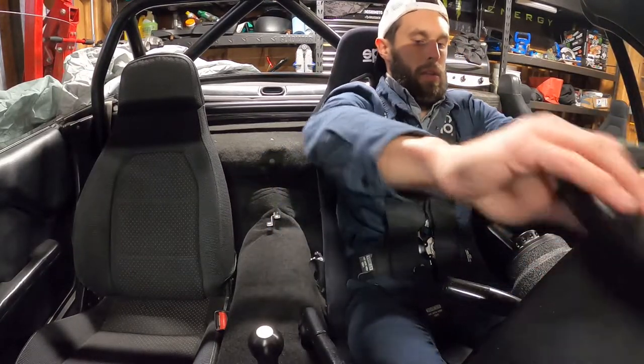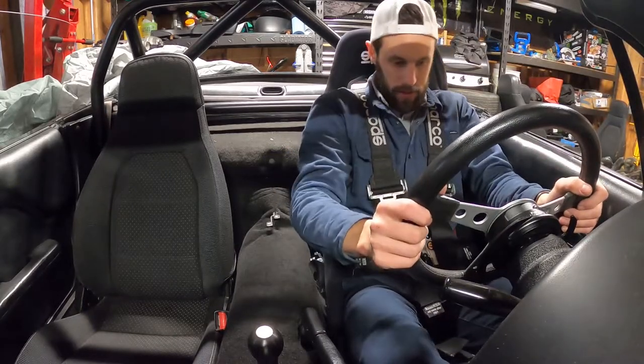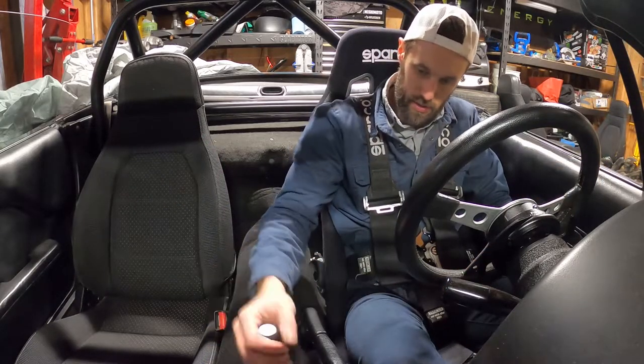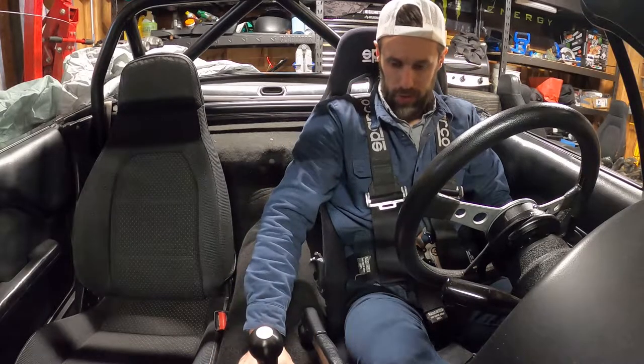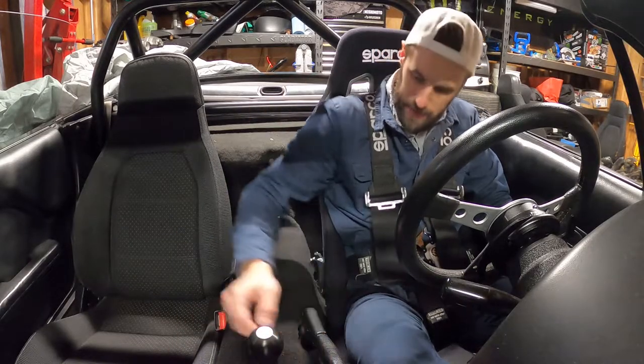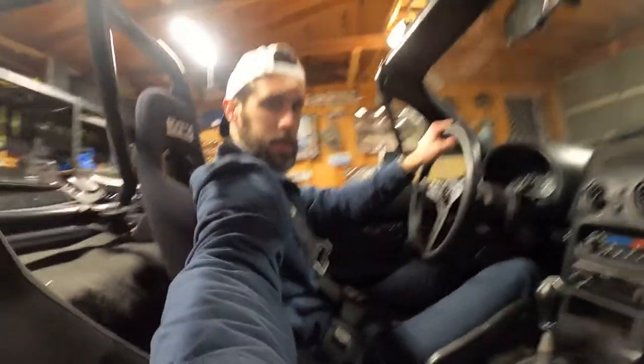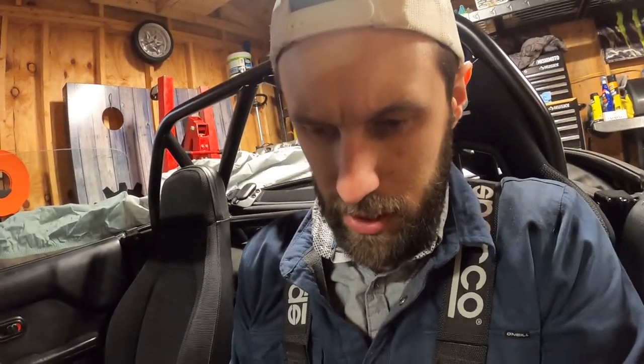That's pretty much it. This car is ready to go. The interior's done — got the harnesses, the seat, the seat mount, the weighted shift knob. Might still do a new shift boot because fumes and heat can come up in the cabin, maybe with the top up. Got the new quick release. The harnesses are doing their job. Pretty good looking stuff — I'm excited about that. So there it is, that's going to conclude today's video.